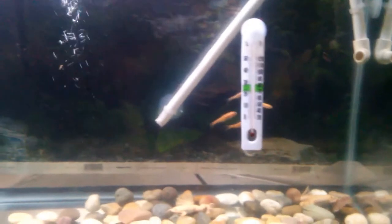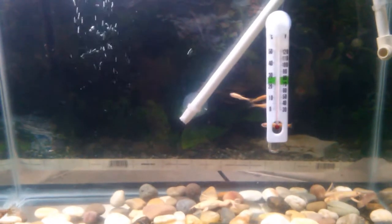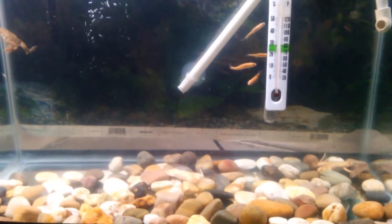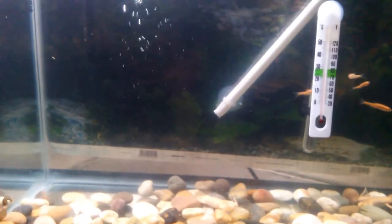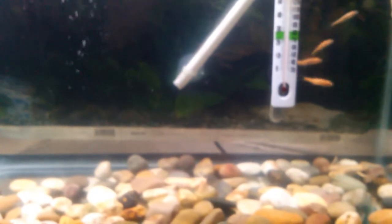Let's get back to water conditions. For temperatures, you want anywhere from 70 to 75 degrees. Anything below 70 degrees, you want to add a heater. They don't really recommend a heater, but if your temperatures fall under 70 degrees, provide them with one. Your pH level should be between 6.5 and 7.5.